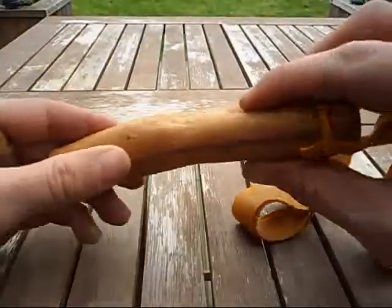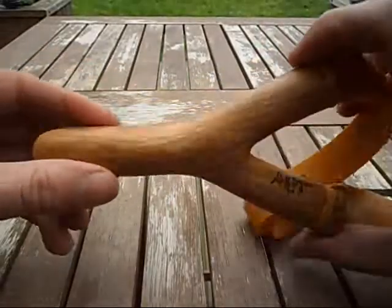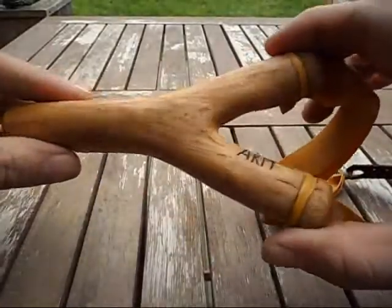I'm really happy with this. I sanded it not too vigorously down to 400 grit, and then put just a couple of coats of Danish oil on it for the time being.